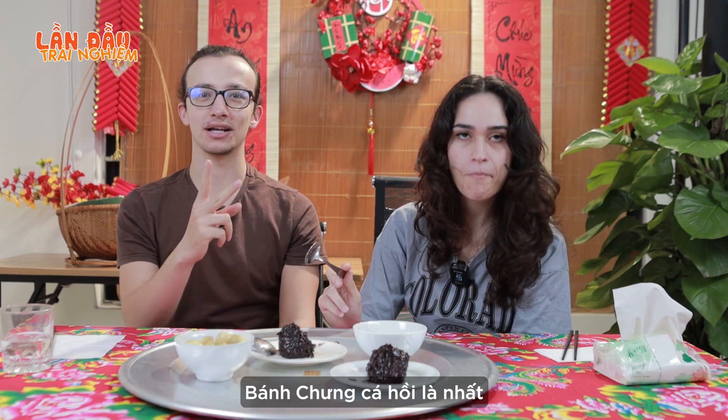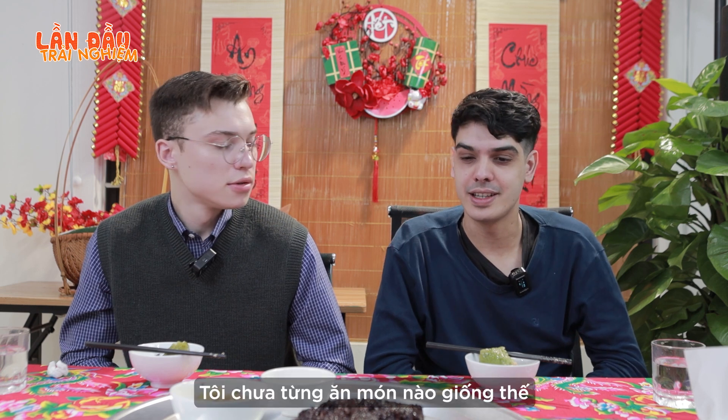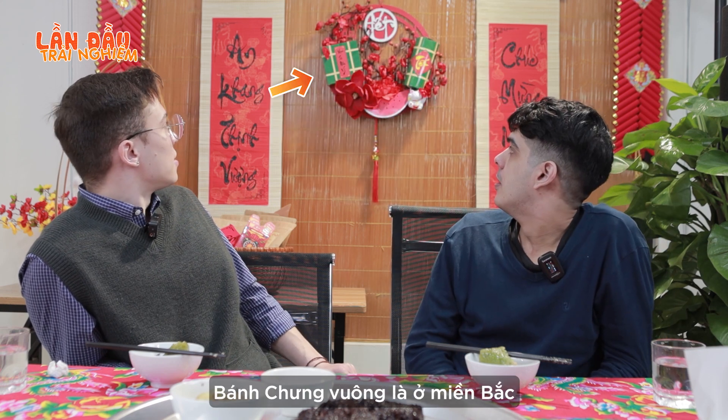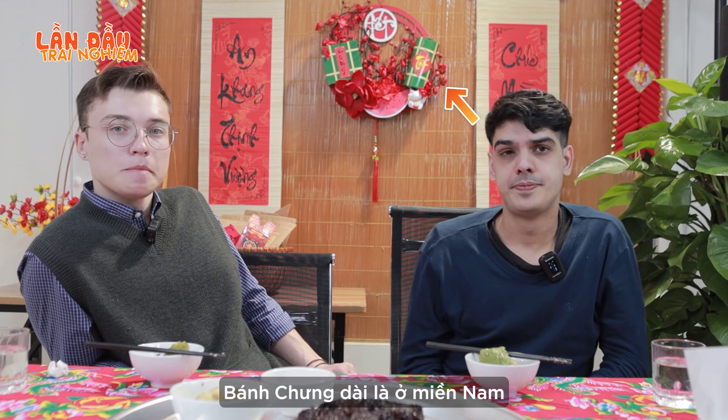What do you think about our traditional food, bánh chưng? I think the salmon was the best. I like it, very good, because I've never had anything like that before. It's amazing. There are two kinds of bánh chưng — the square one is the signature bánh chưng from the north side, and the round one is the signature bánh chưng from the south side.